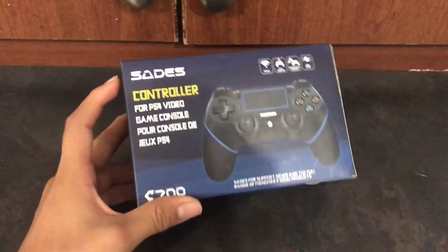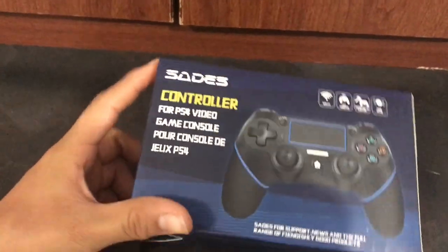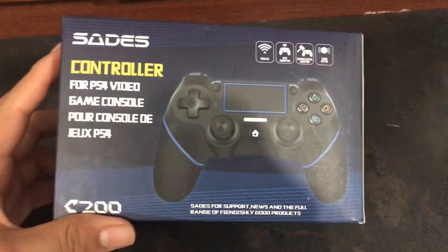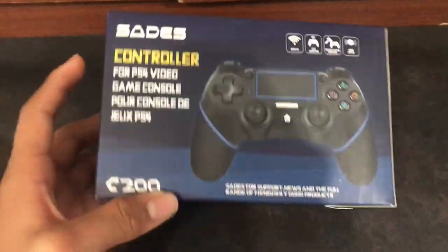What's up guys, it's your boy Alex here with the Coat Clan. Today we're going to unbox this new controller that I just bought. The old one broke, but I've had that one for like four years, so I think it's about time for another one.